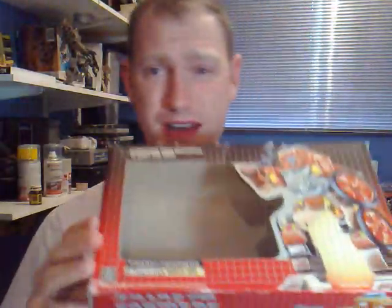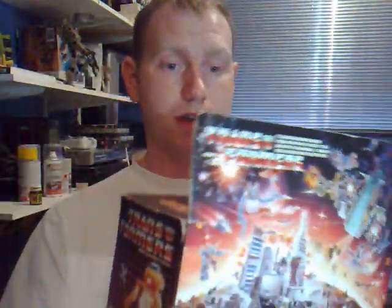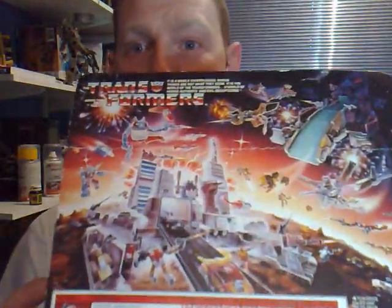I was pretty chuffed with this. I've got the bubble insert and everything down there. I just want to show off the box — it's actually in very, very good condition. There is the back of the box. It's got a nice little scene with Metroplex and Trypticon up in the corner there. Really, really good.